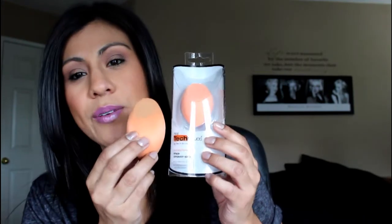I have my sponge right here — it's dirty because I just used it, but you can see that once you wet it, it gets larger. With both of these sponges you wet them, they get larger, and then you squeeze them out and apply your foundation to your face.